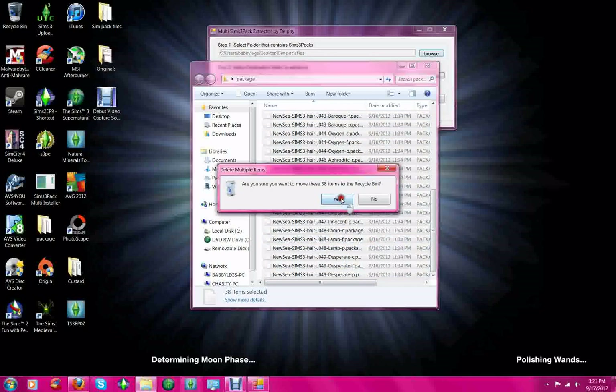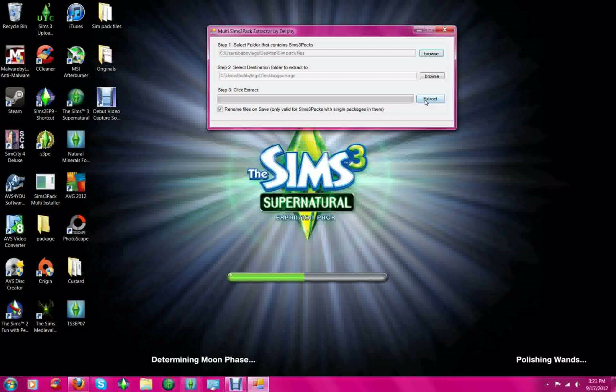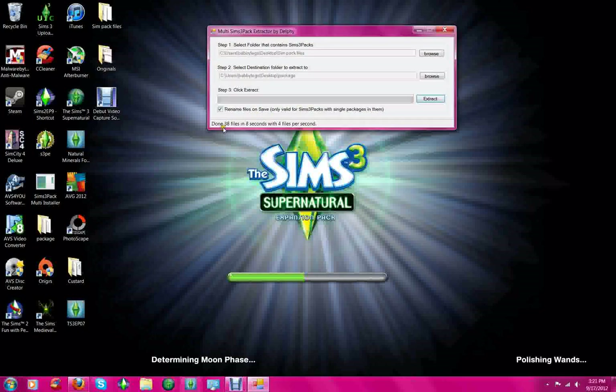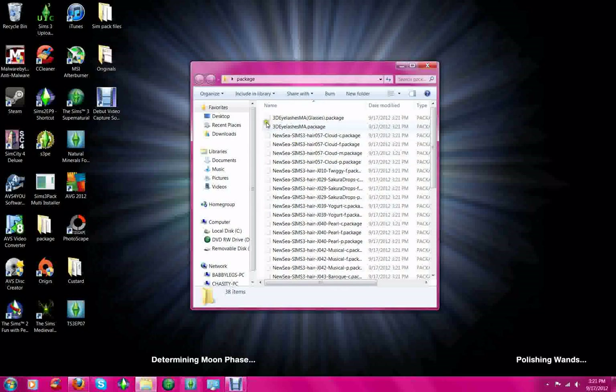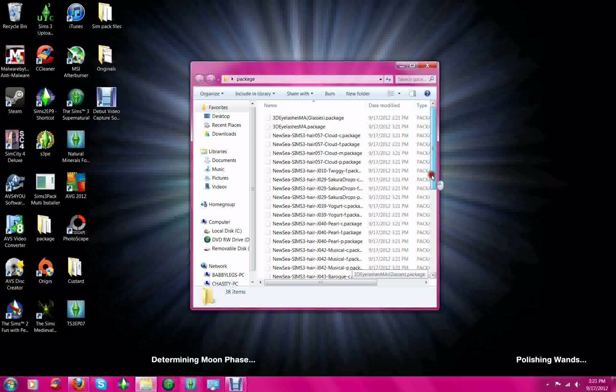I'm going to just delete these because we don't need those yet. What you do is basically you just hit Extract, and it extracts them and it's making them into mods. And it is done — 38 files in 8 seconds with 4 files per second, so that's pretty good. I'm going to show you what it looks like when it's all done. That is what it looks like when it's finished. Very easy, very simple.